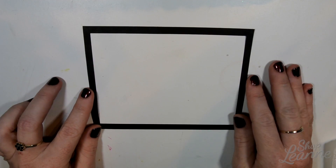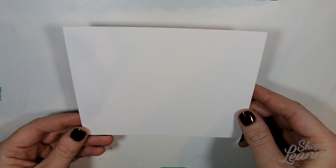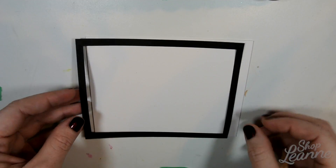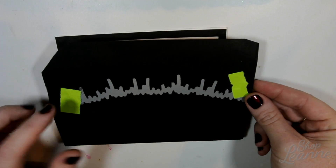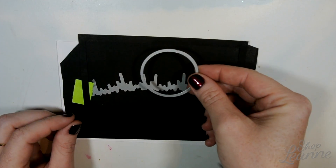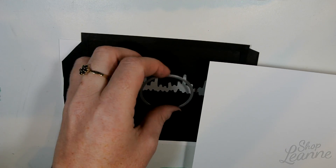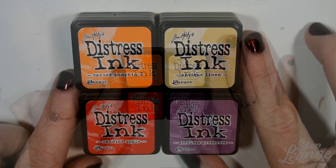I have the stamps and dies that match that set. Supplies you'll need: a black border — I'm using a quarter inch cut out of black paper — and a piece of matching mixed media paper of the same size, which is an A2 card size, so four and a quarter by five and a half. Using the metal borders die we'll cut our grass out of that same black paper, and with the circle template we'll make a harvest moon, colored on mixed media paper using distress inks.